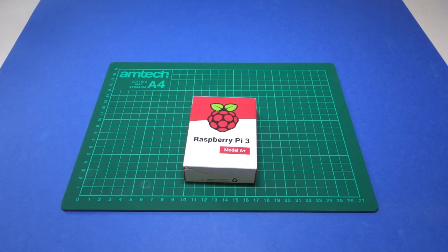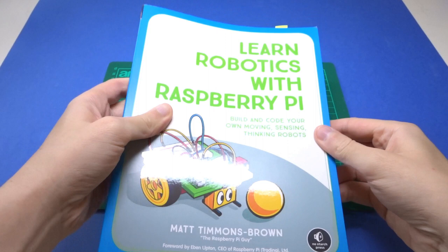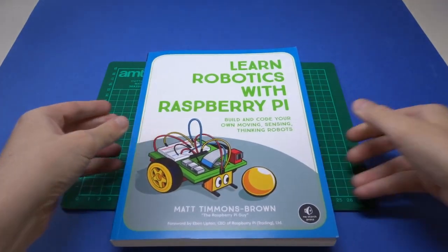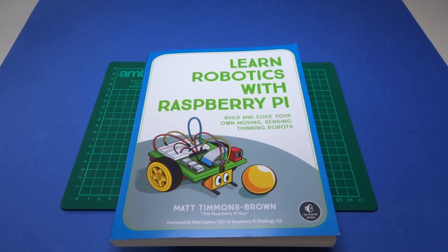Raspberry Pis on the other hand are mini computers with higher clock speeds, more advanced connections and the pros and cons that come with running an operating system. To start me off on this programming journey I picked up this book by the Raspberry Pi guy on YouTube. It was recommended to me by a colleague as it goes through the process of building and programming a robot from scratch, and assumes no prior knowledge. That's great for me as some of the things I know from Arduino may not directly transfer over to Raspberry Pi, so having everything explained is a good thing.